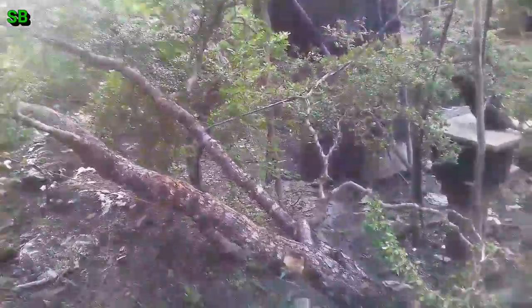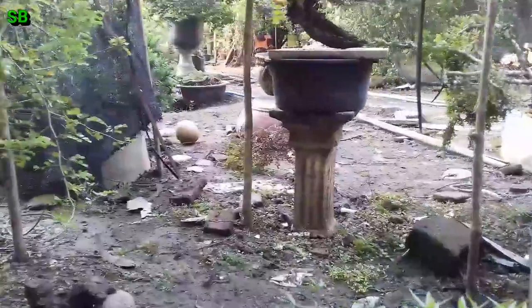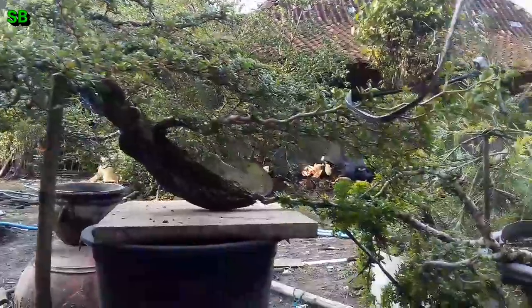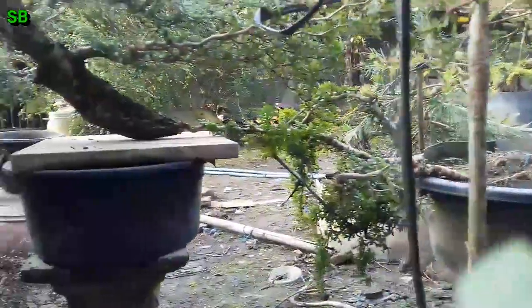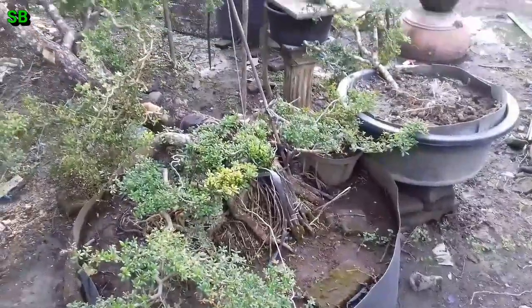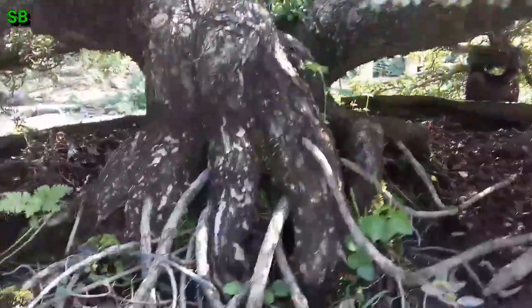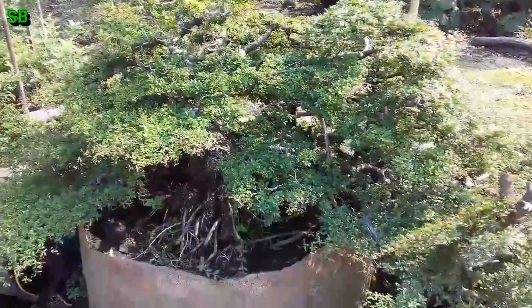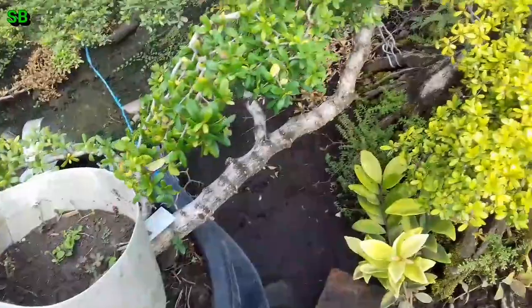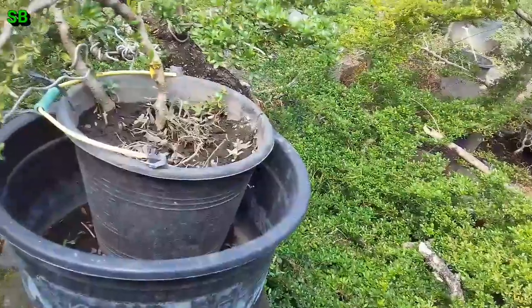Ini adalah indukannya teman-teman Sukabonsei. Tadinya dari sini, dari cabang yang ini yang sudah dipotong. Karena tempatnya mepet untuk dicangkok seperti pada umumnya, akhirnya dicangkok seperti itu tadi. Ini salah satu yang sudah jadi, yang sudah enak dipandang. Ini adalah proses penambahan cabang dengan cara disambung, disisipkan, atau dicepitkan. Nanti kalau sudah menyatu tinggal dipotong.